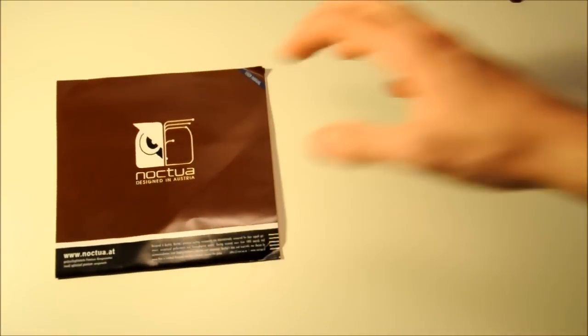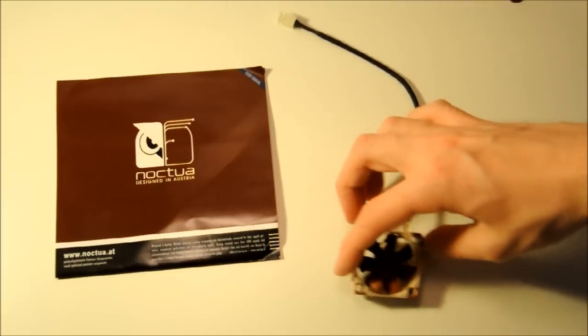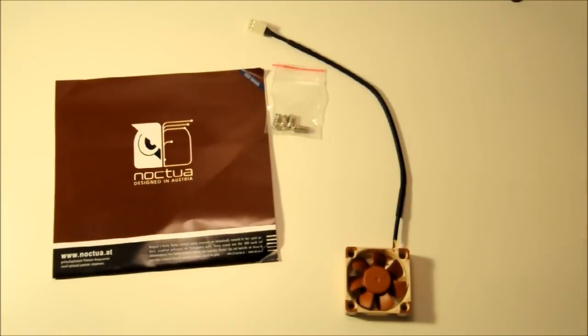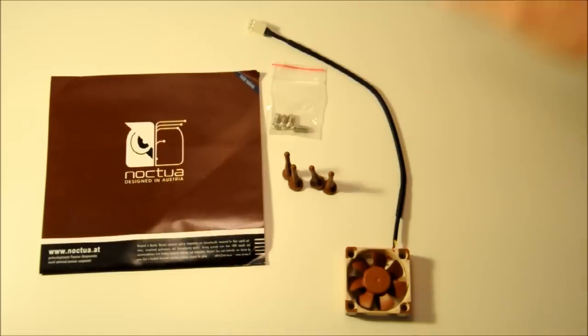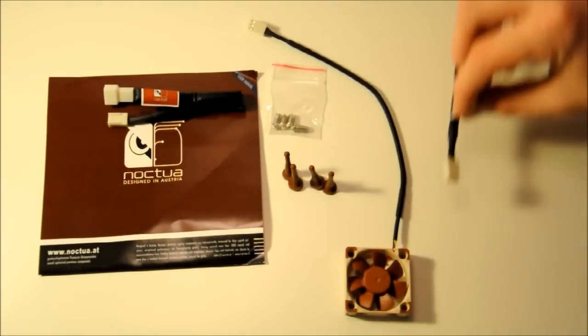In terms of what the fan comes with, we have the user manual - if you're going to be doing anything special, you will actually need that. We also have the fan, the four fan screws which come with every fan as standard, four anti-vibration mounts if you don't want to use those fan screws, a 30 centimeter extension cable, and a low noise adapter. All of this comes standard with any Noctua fans.